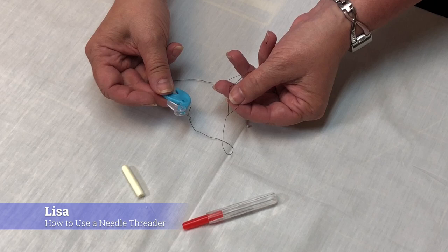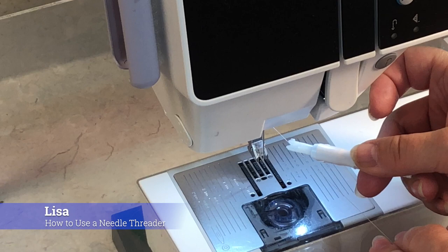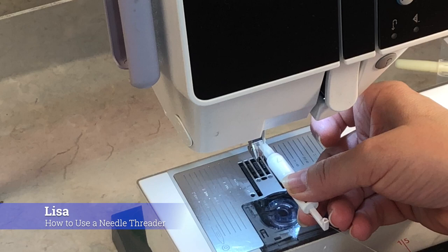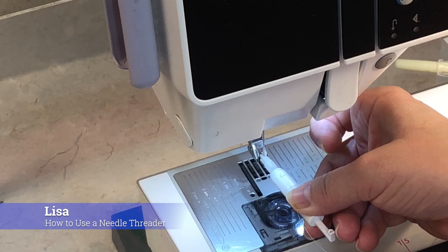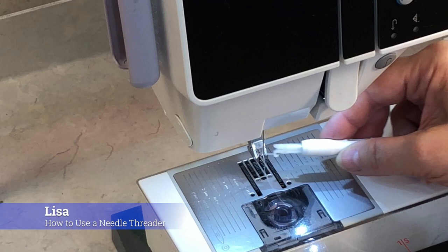Now let me show you how to thread your sewing machine needle and how to easily insert it. Here's how the needle threader works. There's an arrow on top to show you which way is the top. Simply put your thread into the grooves and then slide that along your needle. You'll feel when you hit the eye of the needle because you'll lose tension and the needle inserter will go in. Simply pull the inserter out — there's a little hook to grab your thread. And then you can pull your thread right through.